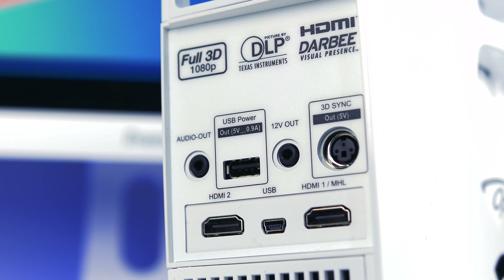Looking in more depth at the ports: there are two HDMI ports, and one of them is MHL-enabled, which means you can actually charge certain smartphones when running HDMI from them — though you need a compatible smartphone. You've also got audio out for a soundbar or 5.1 system, a 12-volt out, and USB power, so you could use a memory stick or even a Chromecast. There is also the option for full 3D, but I don't have the equipment to test that, and personally 3D wasn't really my thing anyway.